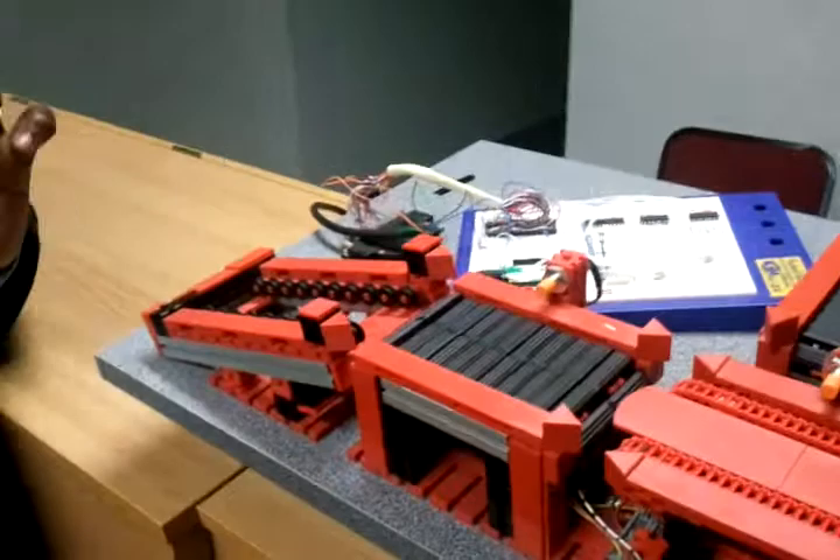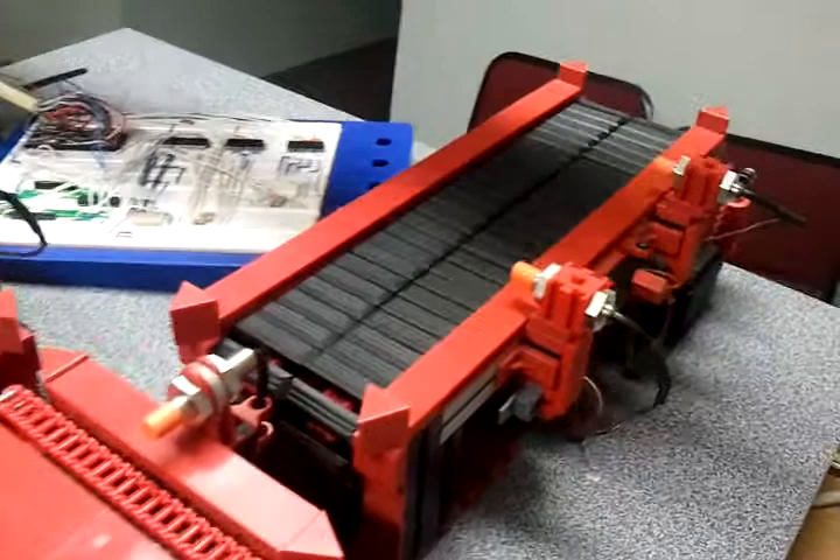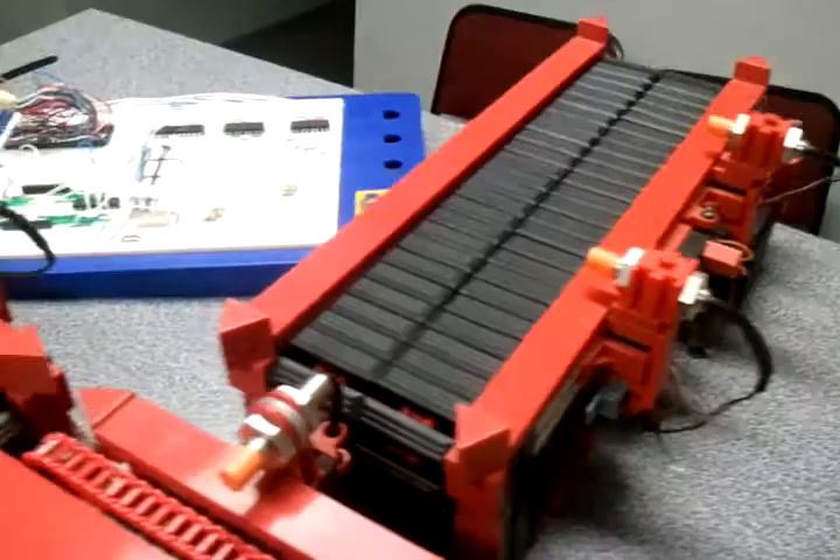We've got the roller line here and we've got the sensor. We've got the roller line here and then we've got the conveyor belt here. What you're seeing there is a switch, and this is the turntable and the switch also. You're seeing another conveyor belt there — there's a switch, the master control switch there, and the switch at the end here.